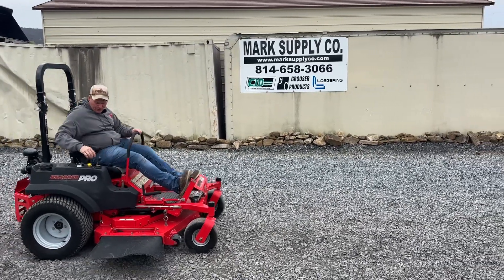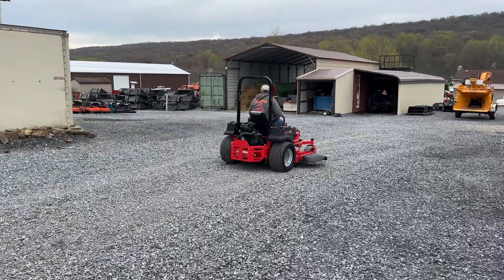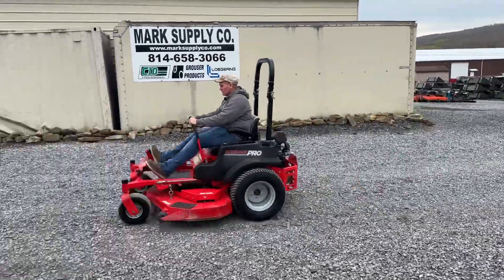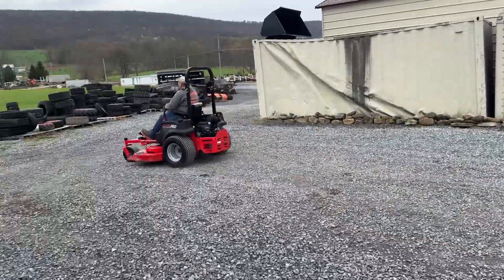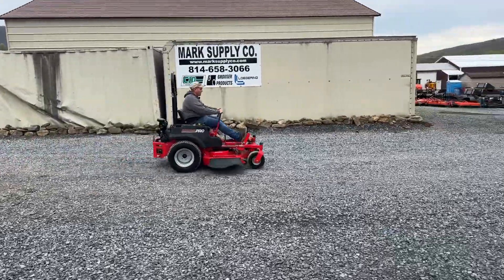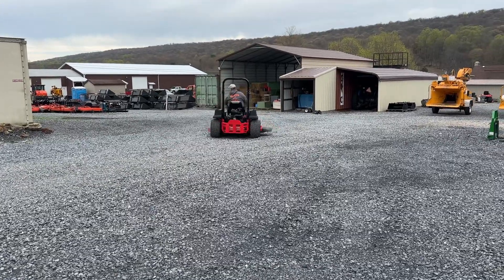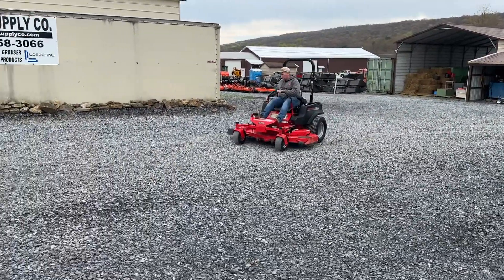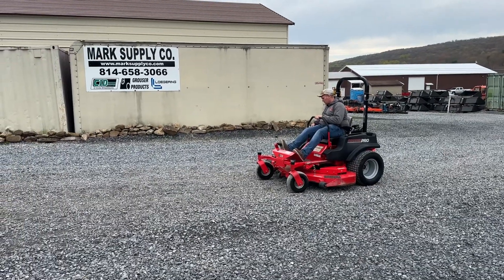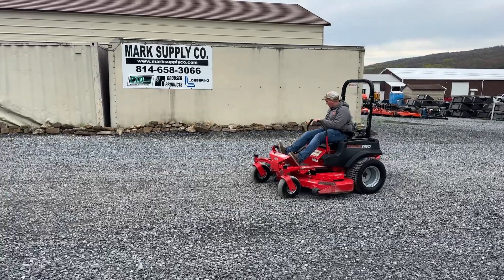Release the parking brake. Fold your levers in. Hydrostat is extremely good, it's solid. It's a low-hour mower.